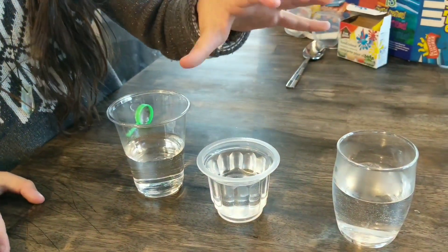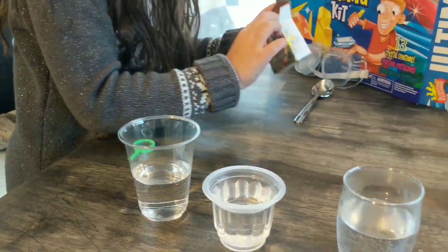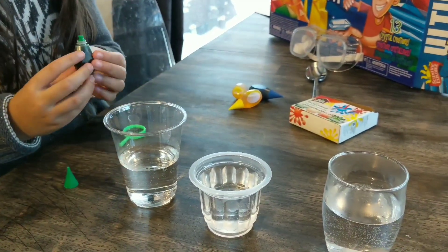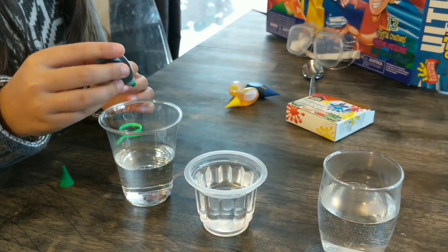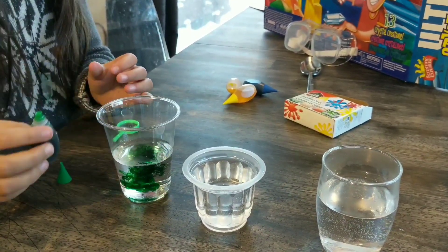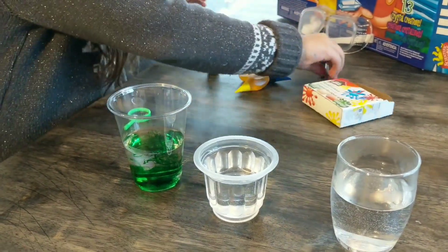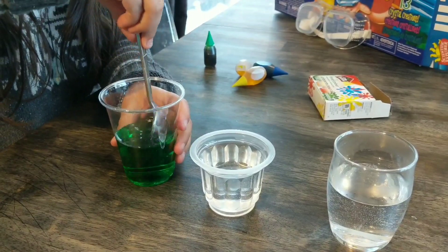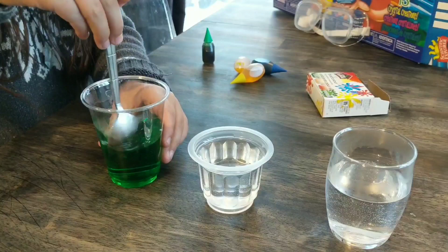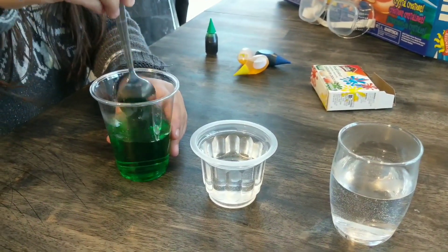We've got three glasses of water here. So you're going to take some food coloring — any color you want — and make each cup a different color. Take your spoon and stir that around, get it all nice and mixed up. And don't forget, the water has to be warm. This is 80 milliliters of warm water in each cup.